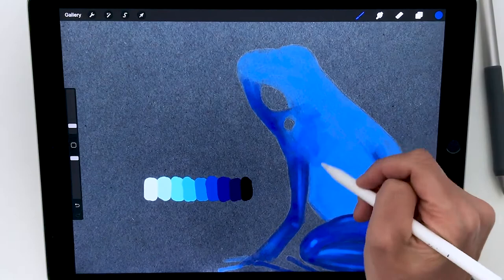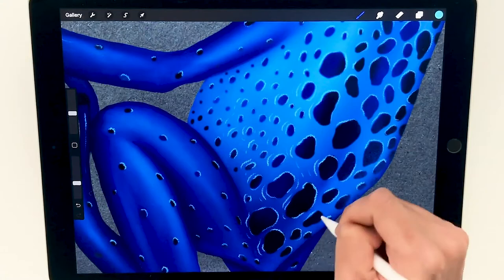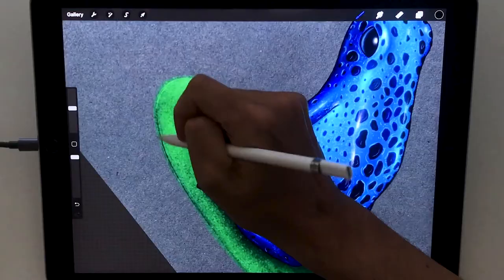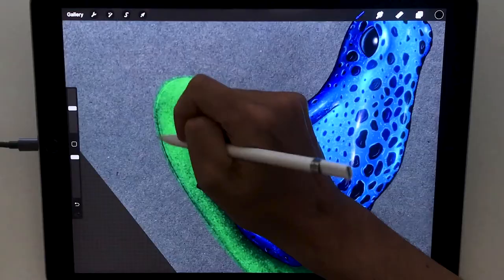Then we're going to paint the base of our frog using a colour palette, gradually building up the volumes by increasing the level of details. We'll then create the black spots and make all the patterns and skin details that make this frog so peculiar. Lastly we're going to make a leaf and add a mystic background as we finalise our illustration.